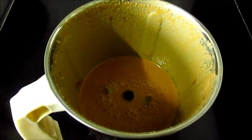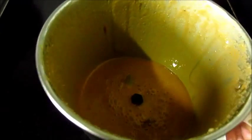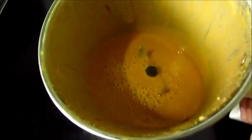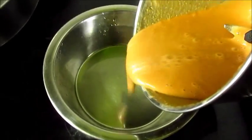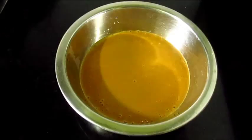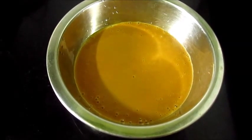We will now blend all these ingredients together — rice, jaggery, and cardamom. It's blended out nicely. We will pour this into a vessel.